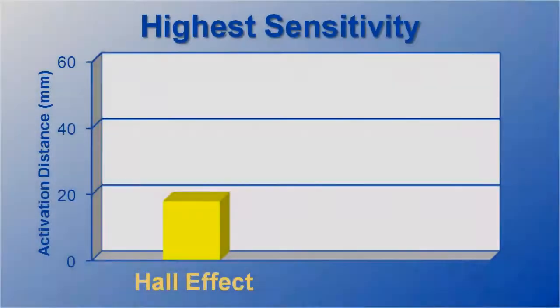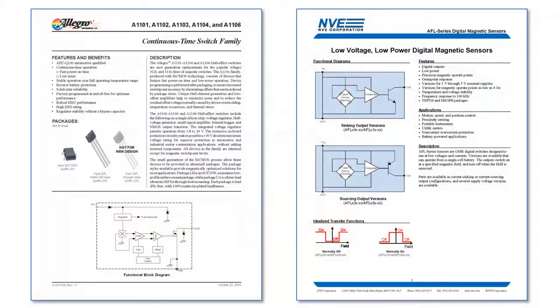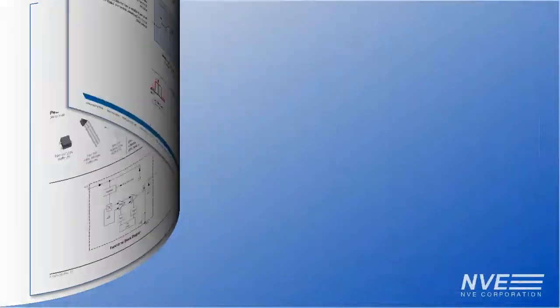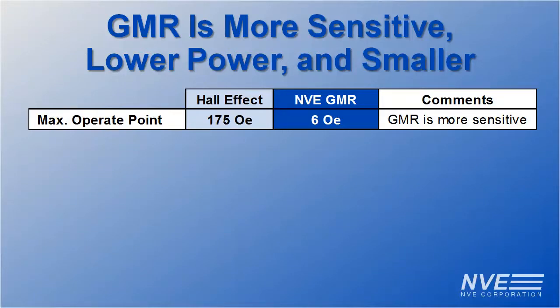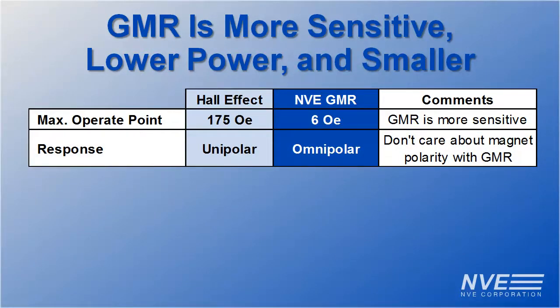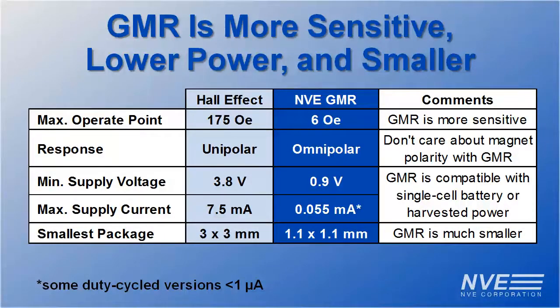Summarizing the lab results: the GMR sensor allows much farther activation. The GMR sensor is about 30 times more sensitive, omnipolar so you don't have to worry about magnetic polarity, and two orders of magnitude lower power — ideal for single cell batteries or harvested power. We also offer duty cycle versions which draw less than a microamp. And GMR sensors are smaller than Hall.